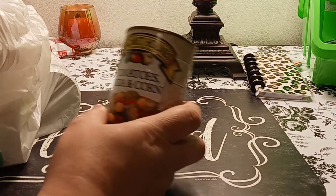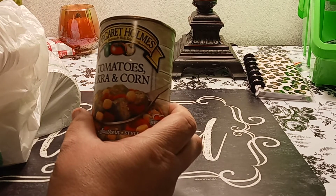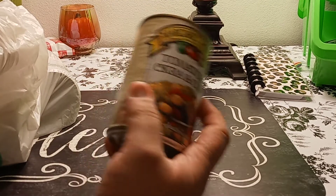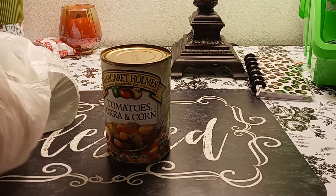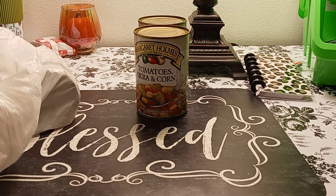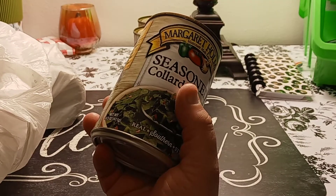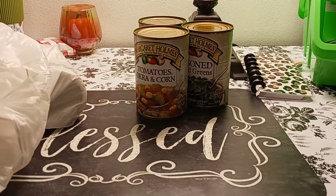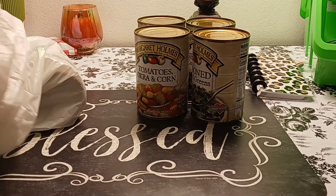So again, we picked up the Margaret Holmes tomatoes, okra, and corn. Margaret Holmes, if you're watching this channel, please sponsor — I love your products. This is a 14.5 ounce, you'll see me buy these a lot. We bought two; my husband loves those things. Next we picked up the seasoned collard greens by Margaret Holmes, also 14.5 ounce. We picked up two. I like collard greens, mustard greens, turnip greens — not really a fan of kale.